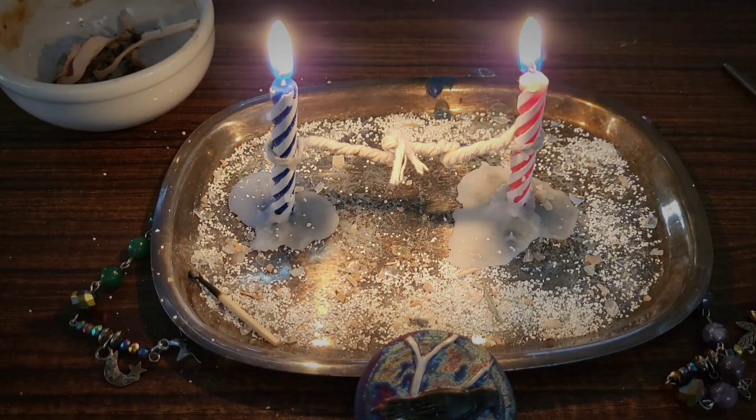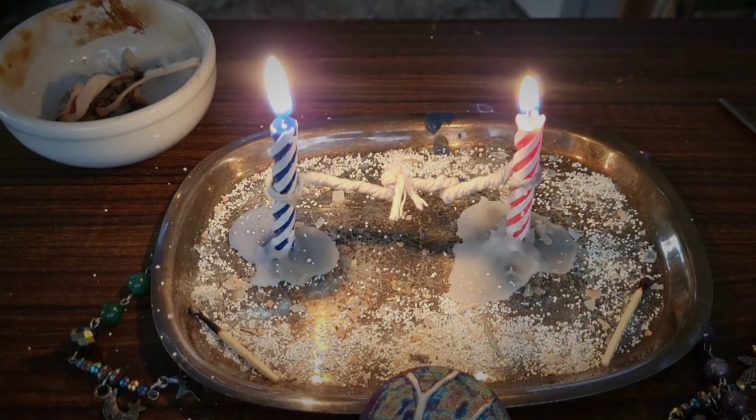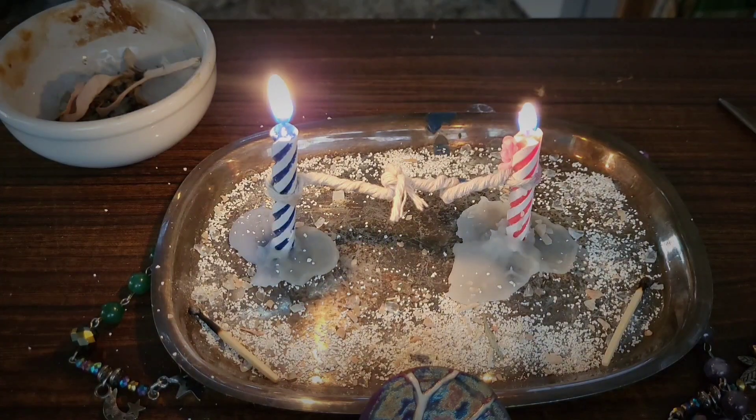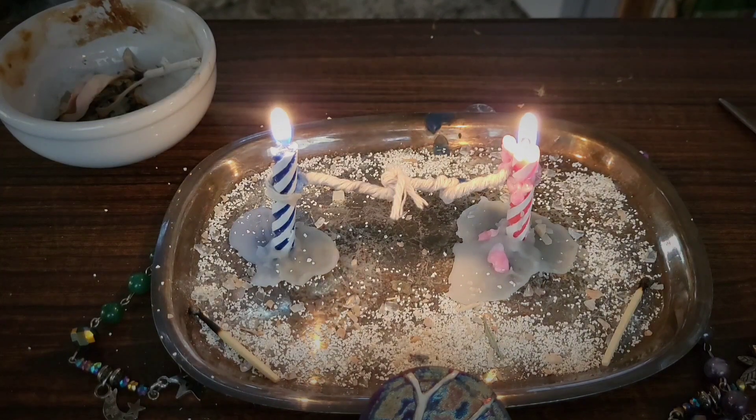When I lit her candle, it went out, so I had to relight it. I don't know a lot about cord cutting — what I do know is it's supposed to help you let go once the cord is cut. But somebody told me that there was a lot in cord cutting, like how the candles burn, how the rope or twine burns and how the wax goes and everything. So I'm going to have to do some research.